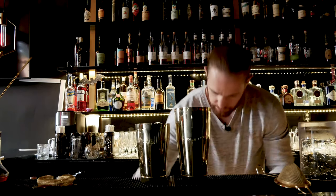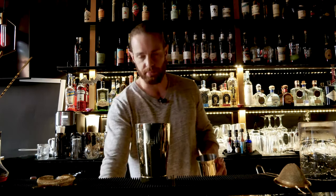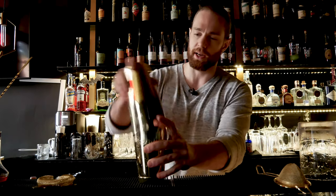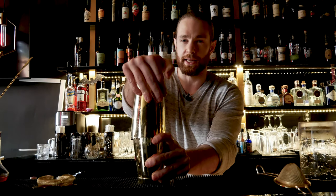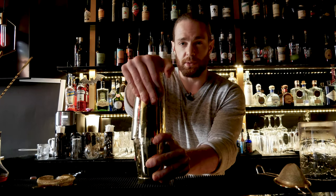This cocktail was named after an old bullfighter movie with the same name, Blood and Sand. The Cherry Heering is meant to represent the blood, and the orange juice is meant to represent the sand — don't ask me why.